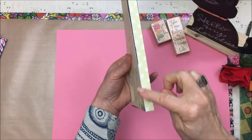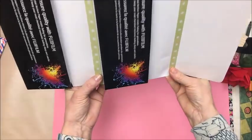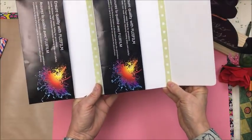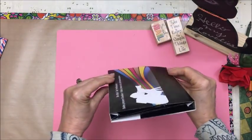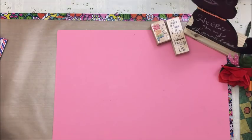I taped the strips on the outside and also on the inside. And you also put paper on the back. But I'll show you the one that I finished.